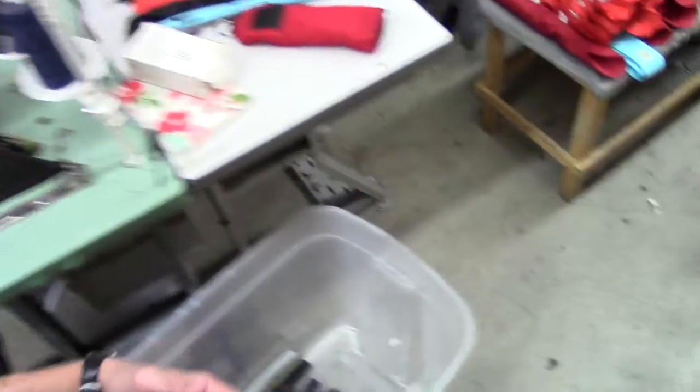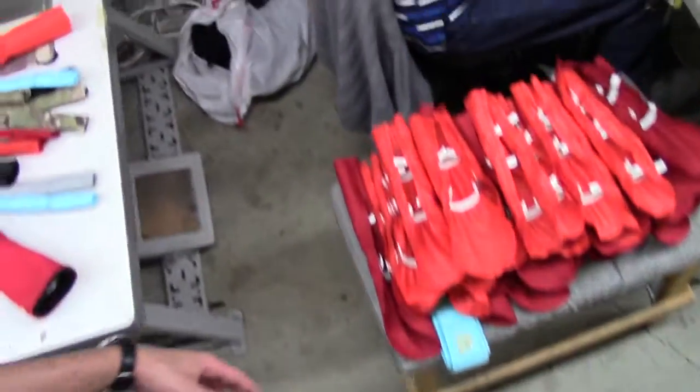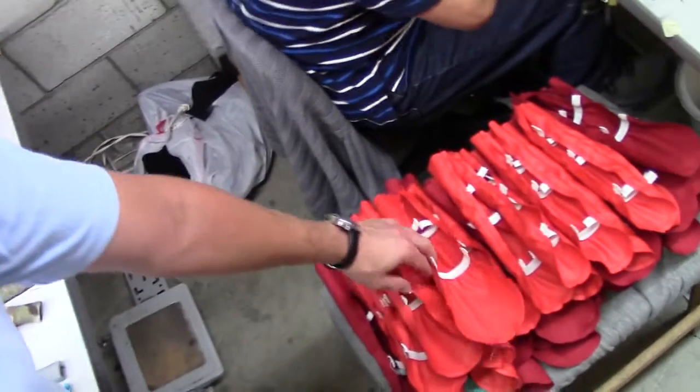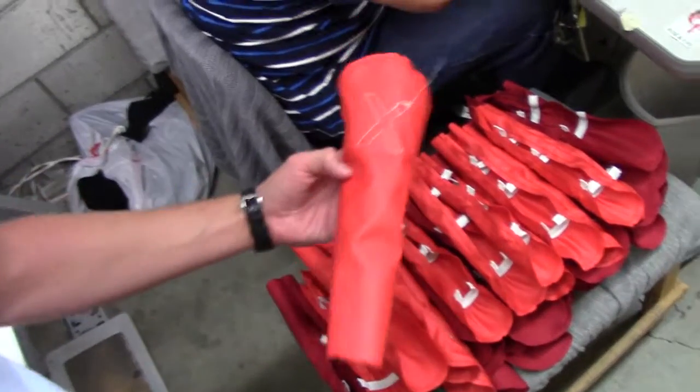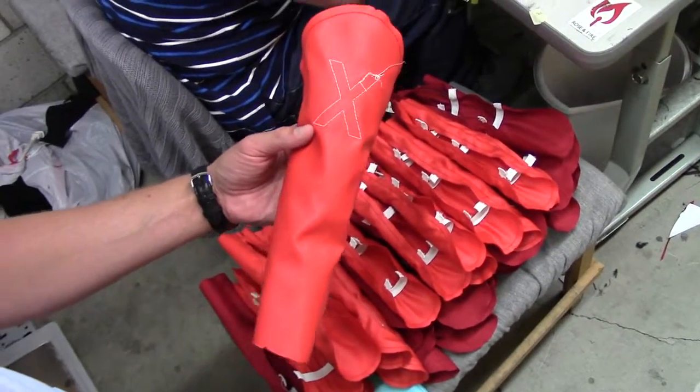Over here you can see these are the orange covers being finished. We're able to actually do them together with the red because they have the same thread color. You can see this is an X, this is a fairway.